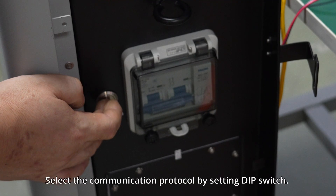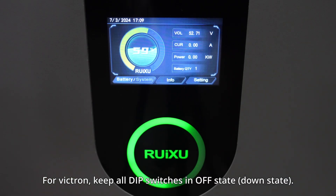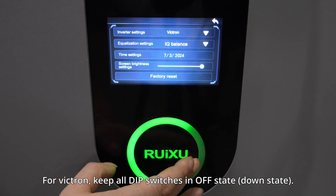Select the communication protocol by setting the DIP switch. For Victron, keep all DIP switches in the OFF state (down state).